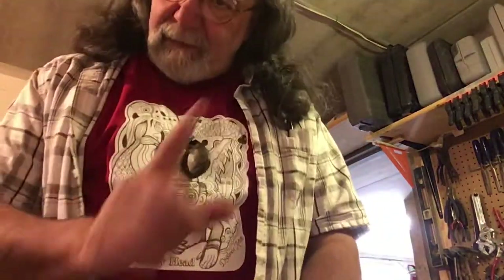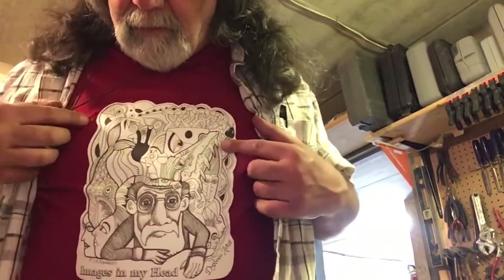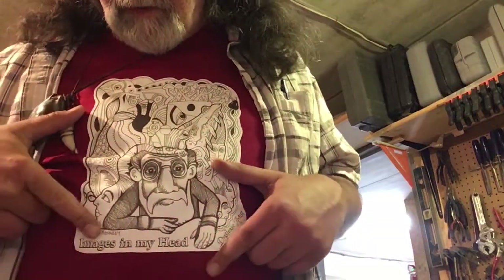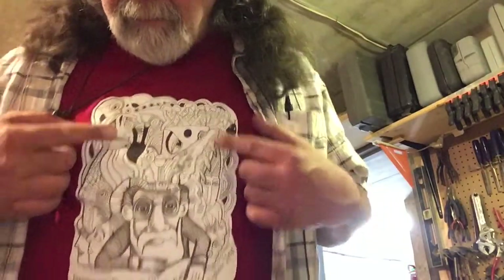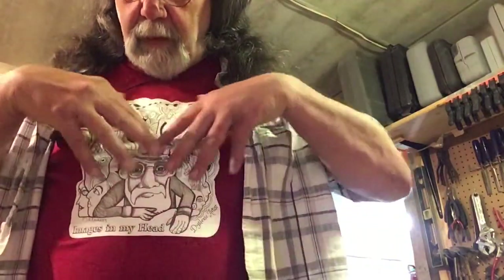Hey guys, how's it going? So back into my dad's workshop again. So here we are with the new t-shirt showing 'Images in my head.' If you've seen that video it's kind of fun because I have this little character with all the stuff popping out of it. That's pretty interesting.